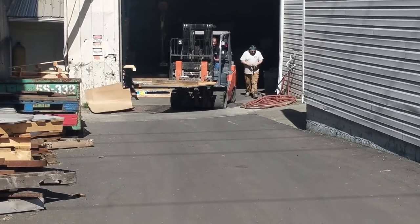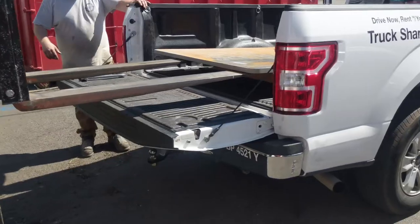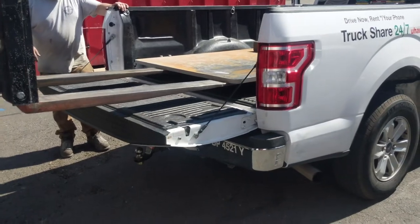Getting the stock was a task in itself, since I don't currently have a truck or working trailer available. But the top exactly fit in the back of a U-Haul pickup, just as designed.